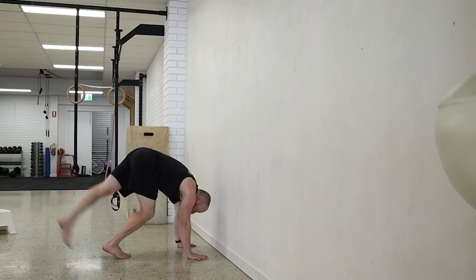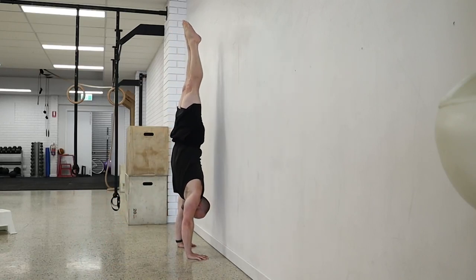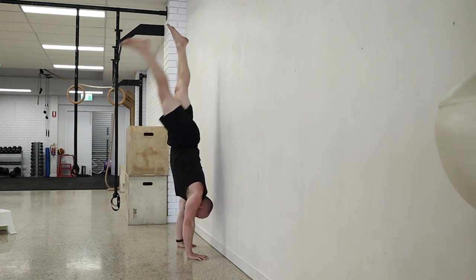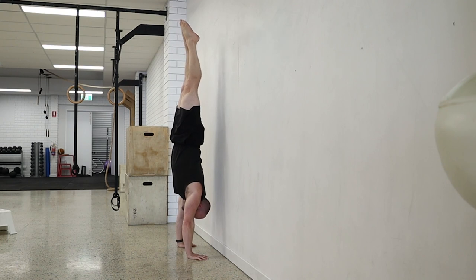So first of all, what are the prerequisites? What do you need to be able to do a stool to press, or at least start training towards it? We need to have a decent handstand — something that you can kick up to freestanding and hold for 10 to 20 seconds consistently — because the drills we're going to do require that consistency rep to rep, so we can get into the handstand and hit the drill from there.